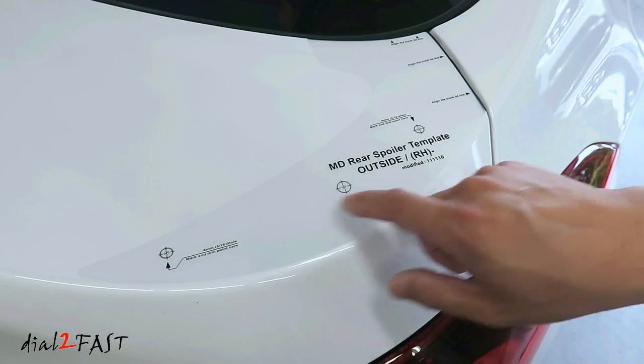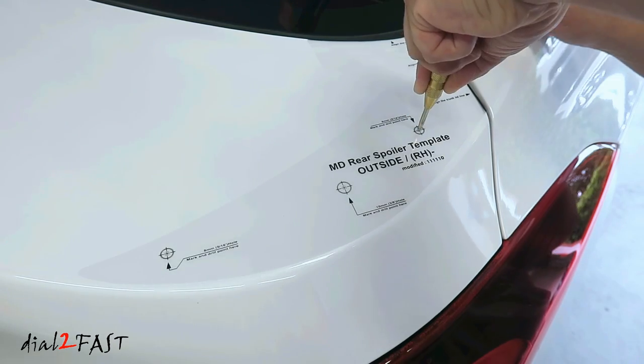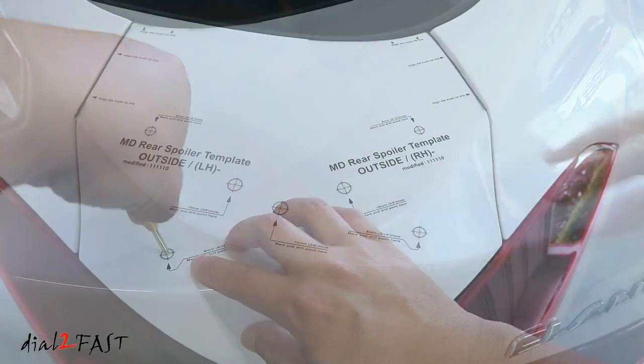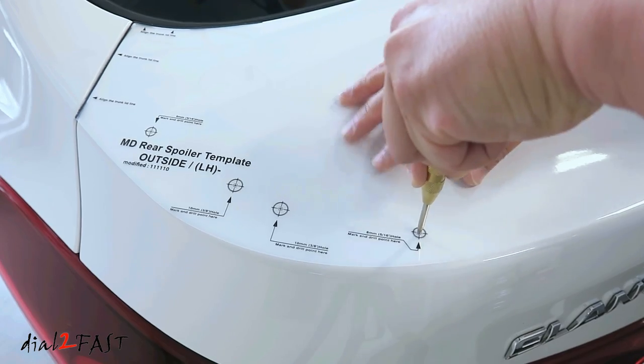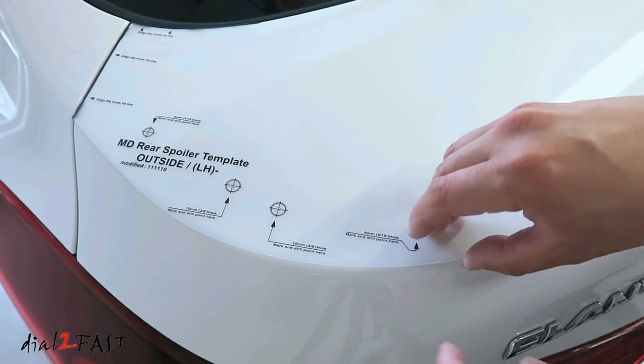On the right side there are three holes you need to drill. Use a center punch and mark the holes. On the left side there are four holes you need to drill — the reason for the extra hole is for the LED wire on the spoiler. Now you can remove the template.